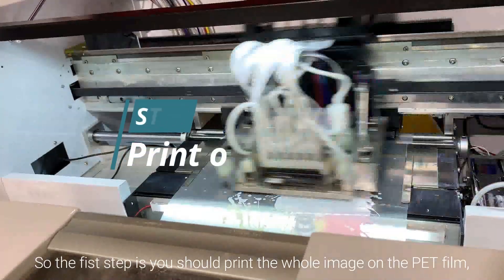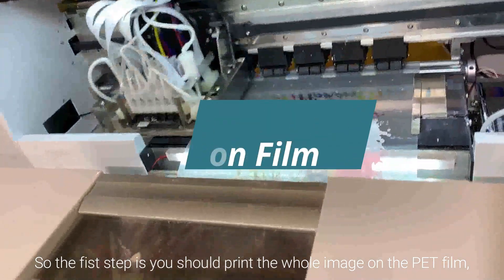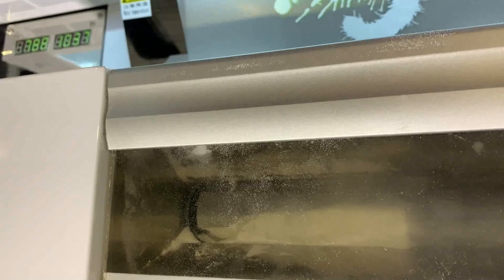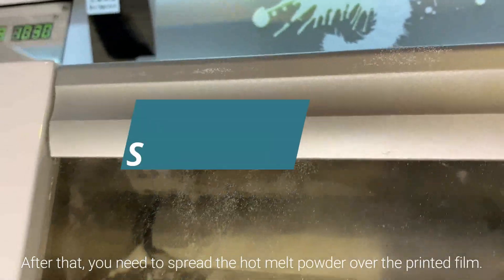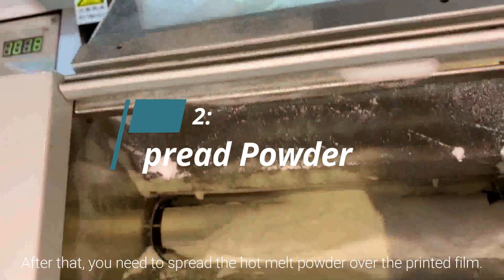The first step is to print your image on the PET film with white as the bottom layer. After that, you need to spread the hotmelt powder over the printed film.